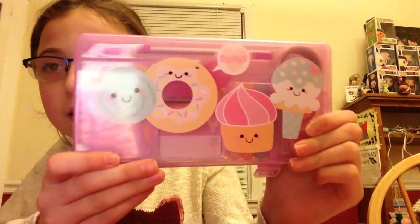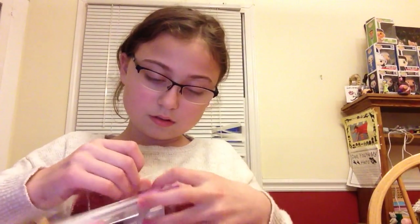This next item costs $5, so it's probably one of the biggest things I got. It's a cute little stationery set. It has little donuts and different candies on the top. I'm going to take off the little plastic on the top and take everything out. The first thing in here is this adorable sprinkle washi tape.